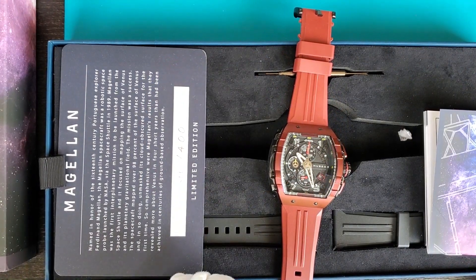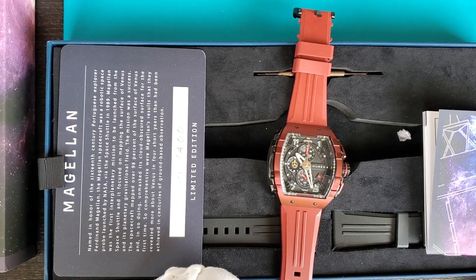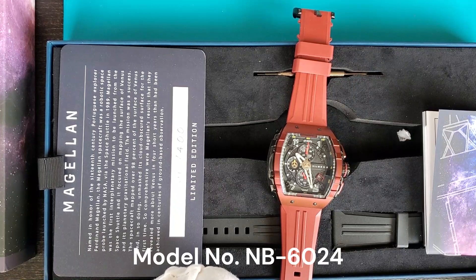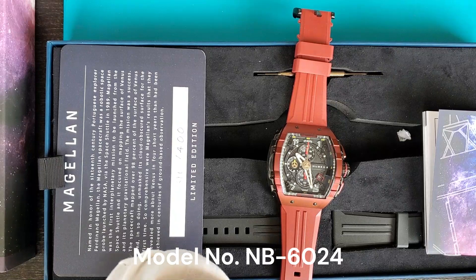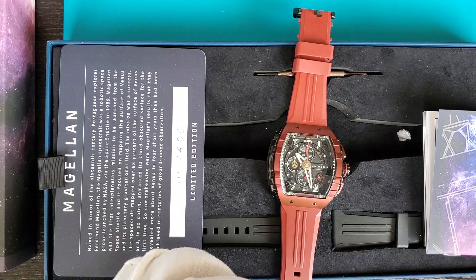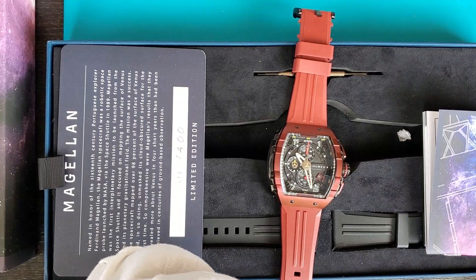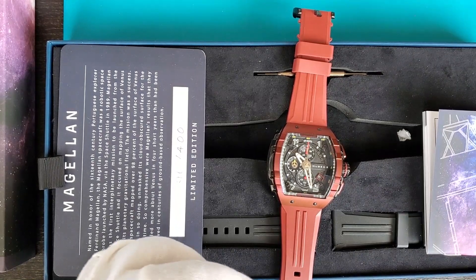Welcome to Slater's Wrist Game. Today we're doing a review of a watch I picked up a couple of months ago — it's called the Nubeo Magellan, model number EMB-6024. Nubeo is a brand I'm just really starting to hear about in the last year. They're a new company based out of Switzerland, and all their timepieces are based on sea exploration or space exploration. The word Nubeo comes from the Latin word 'nube,' which means cloud.